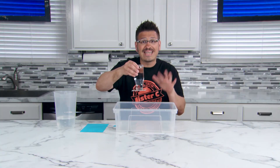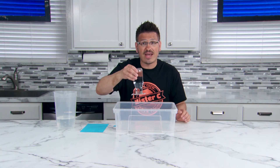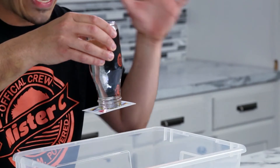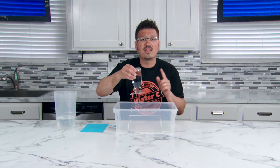Gravity is pulling down on the water and creates an airtight seal which doesn't allow air to enter the container. The pressure outside of the cup is greater than the pressure on the inside of the cup, and this holds the card in place and prevents the water from spilling out.